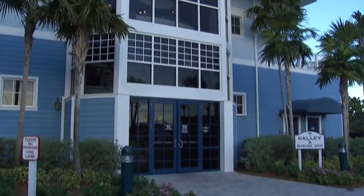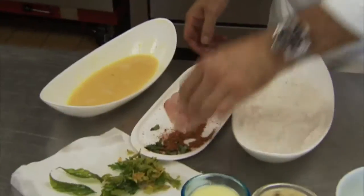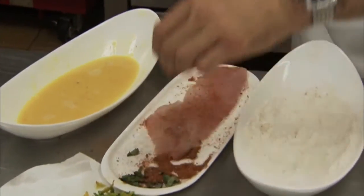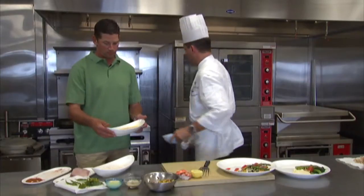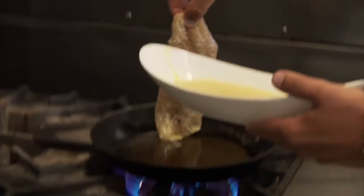I want to show you the yellowtail because it's very popular here at the galley. You know I like to get my hands dirty — I told you that — so let's get to work. Sounds good, let's go. Once you've seasoned it up with a little blackening mix on both sides, we're gonna dredge it in the flour, then go into the egg wash. We've got a little olive oil blend.